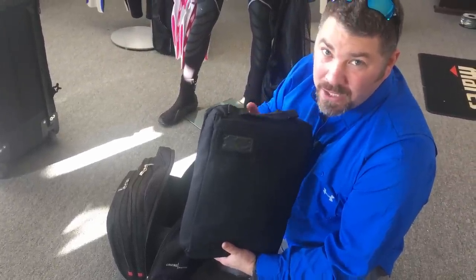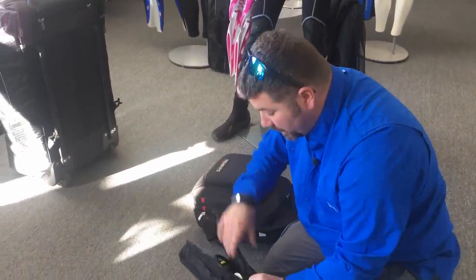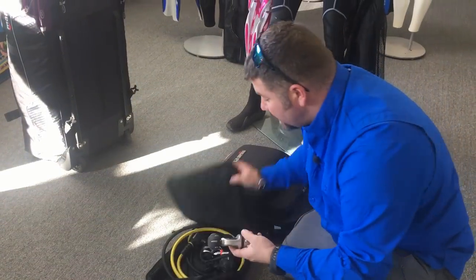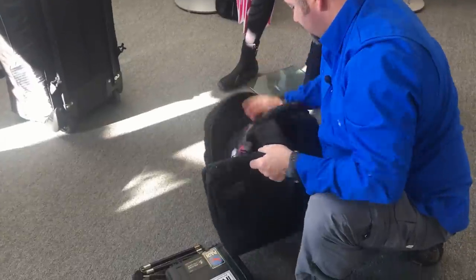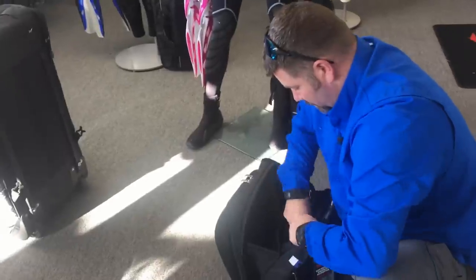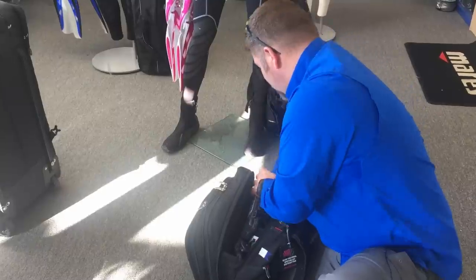I put my regulator in my carry-on rather than checked luggage because it tends to be one of the heaviest pieces of gear, so keeping it here frees up weight in my main bag for storage or souvenirs. I also break my regulator down — disconnecting the first stage and all the hoses — which makes it easier to stow inside the Cruise Journey. I simply put it in, zip it up, and stow it back in the carry-on.